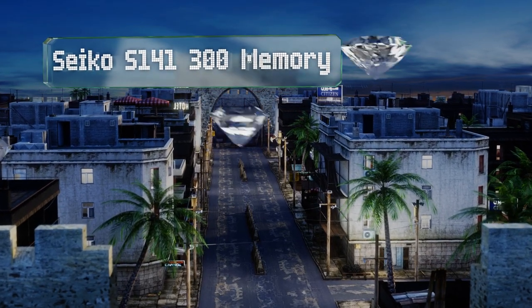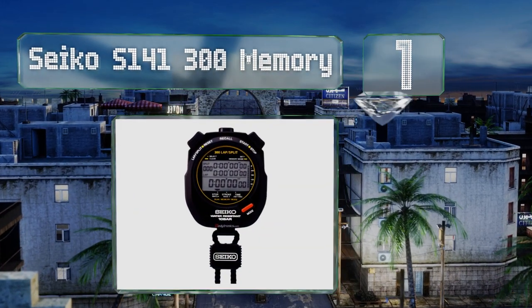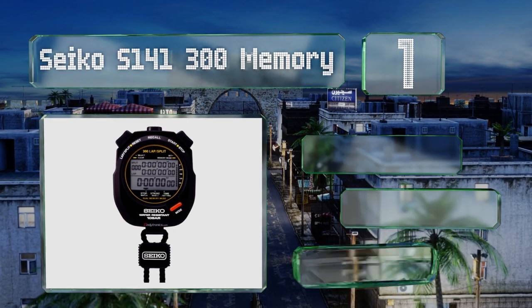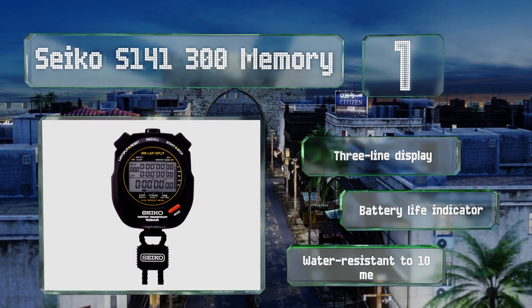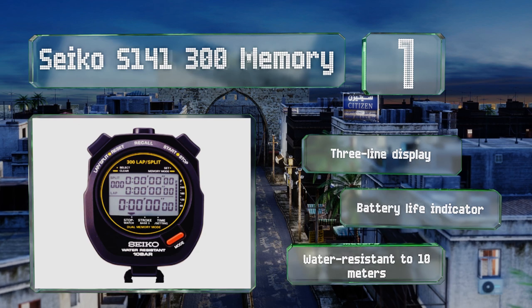And coming in at number one on our list, the Seiko S141 300 Memory can measure time to one one-hundredth of a second for as long as 10 hours, so you can keep track of anything from a short sprint to a marathon. It can store and recall up to 300 split laps for comparison. It's equipped with a three-line display and a battery life indicator, and is water resistant to 10 meters.